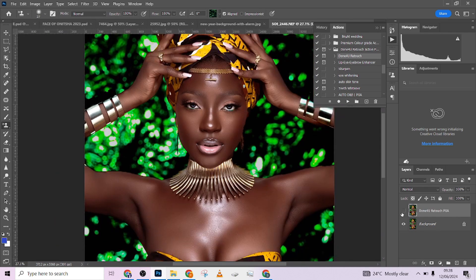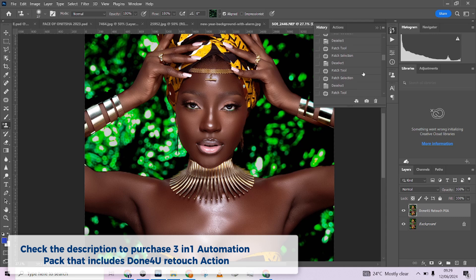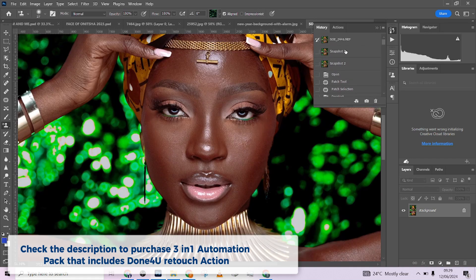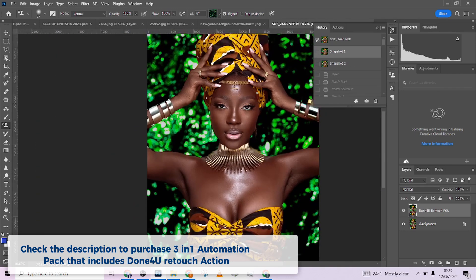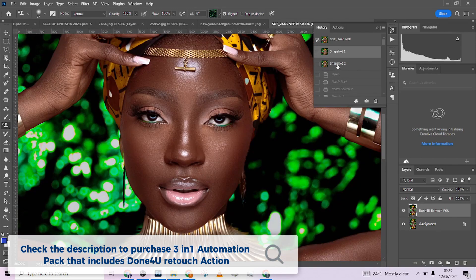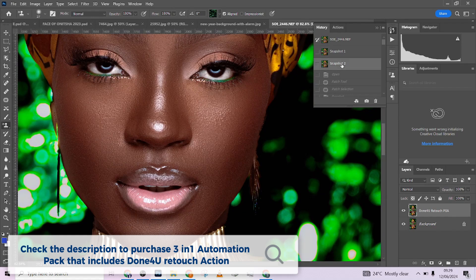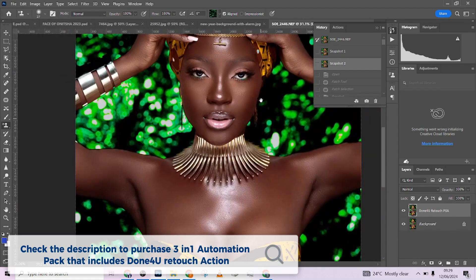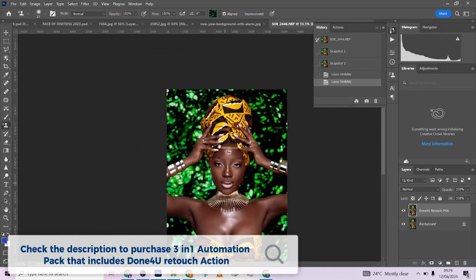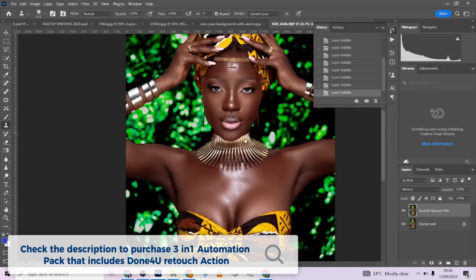That one is done as well. So this is before and this is after — I'll take a snapshot of this too so I can look at them together and choose which is better. So comparing: this is the snapshot from the higher blur value — it retained quite some details in the image. And this is the one with the very low Gaussian blur value — it gives extra smoothness. I prefer this one because it still kept my textures intact.